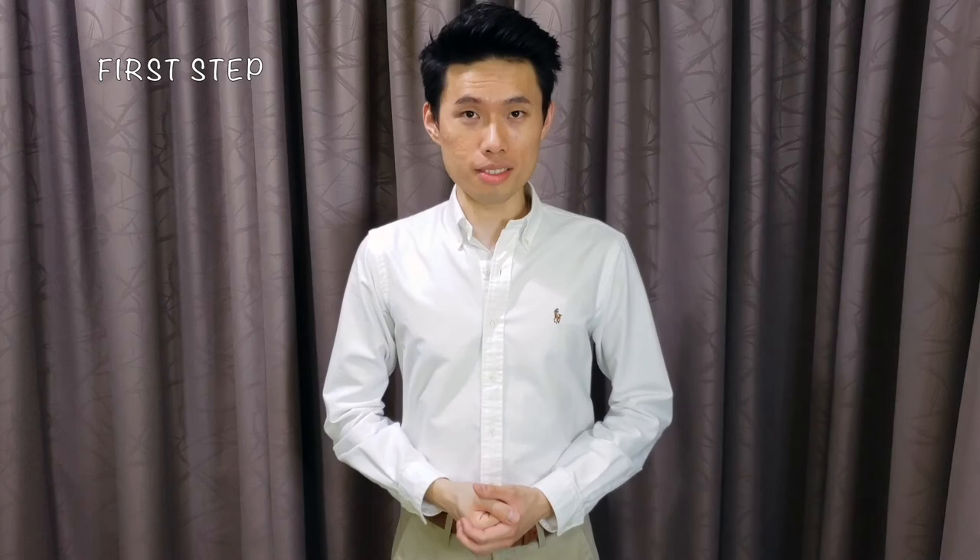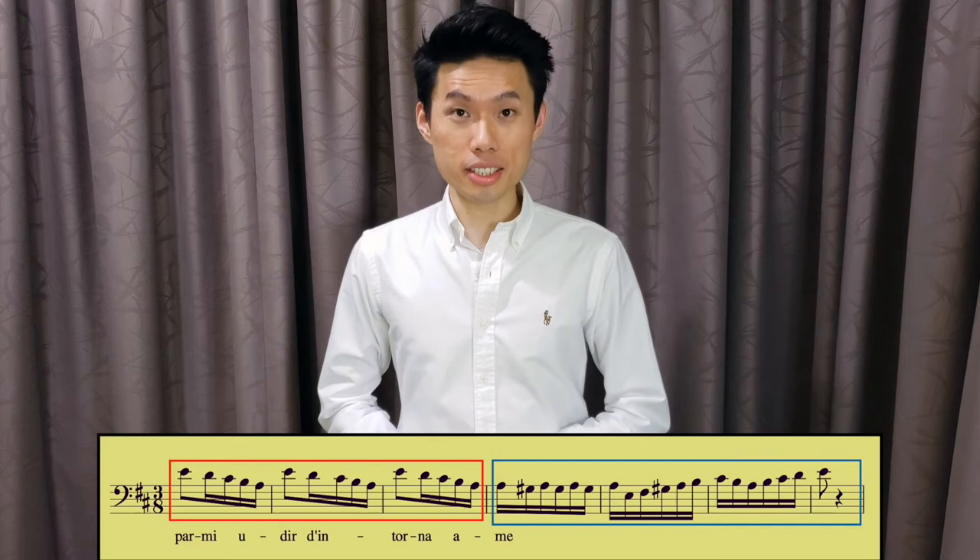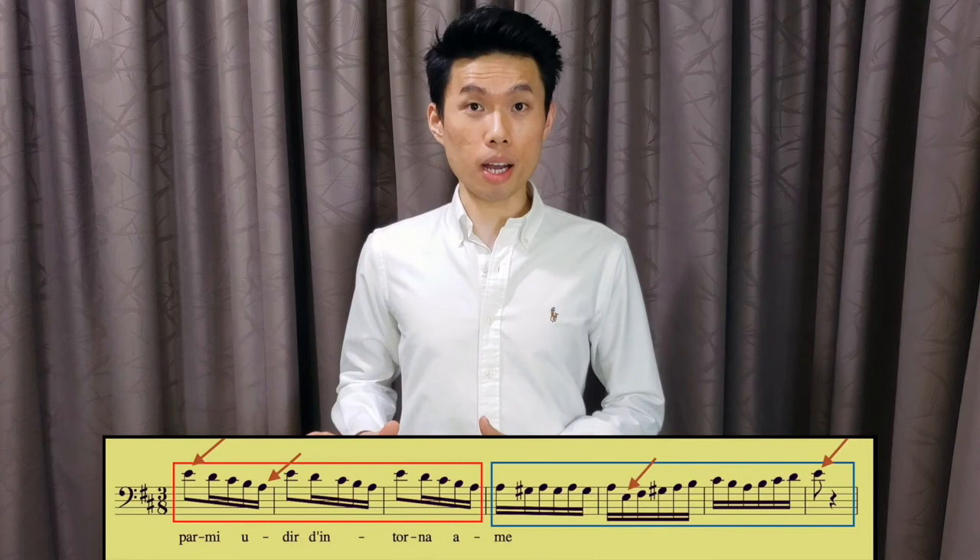The first step to learn this phrase is to divide it into smaller parts — here we'll divide it into two parts. These three bars in the first part are identical and the rest in the second part is slightly more complex. As you can see, the first part includes notes within a range of a fifth, from lower A to higher E, and the second part includes notes within a range of an octave, from lower E to higher E.